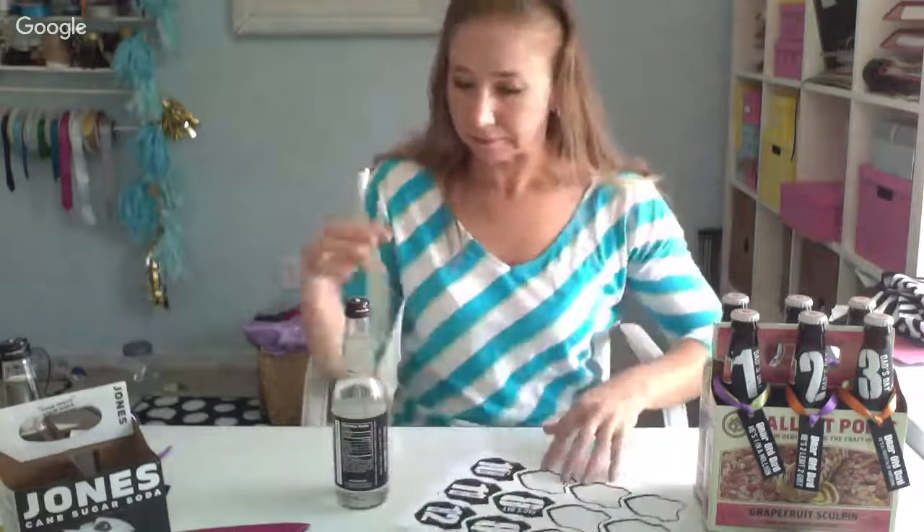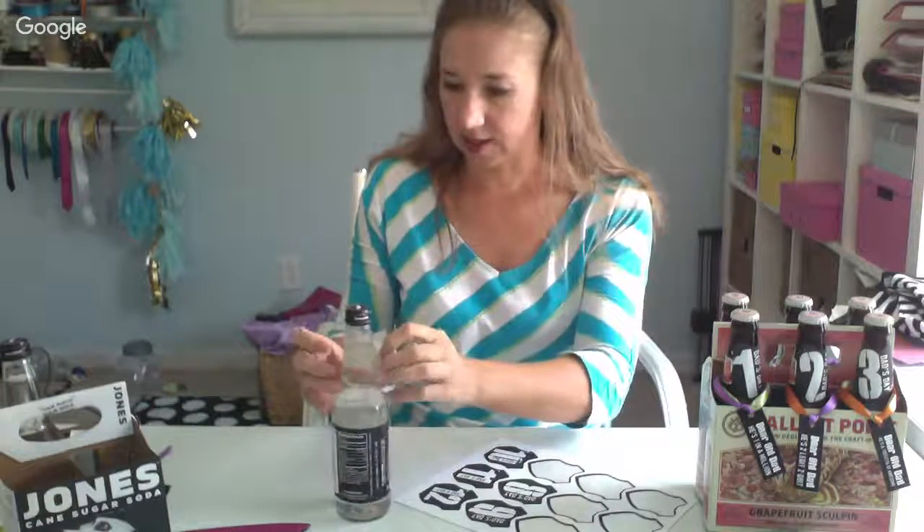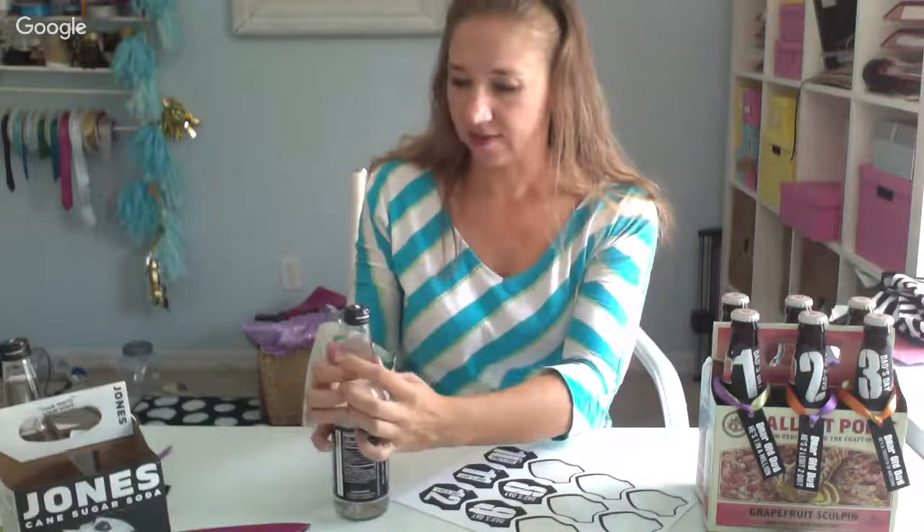Each one of these labels has a different number on it and says 'dad's day,' so you can do this with up to a 12-pack, but a six-pack is a good gift as well. You can throw in a couple other fun things with it.